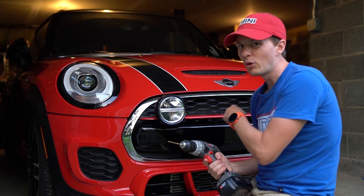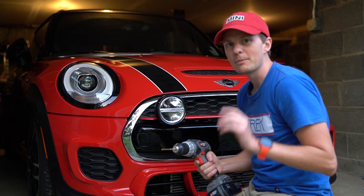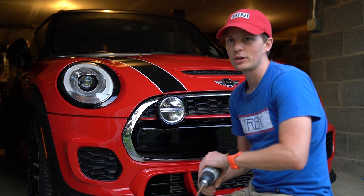If you got a new MINI, before you drill holes in this beautiful brand new bumper to mount your front license plate, watch this video — we've got some alternatives here.